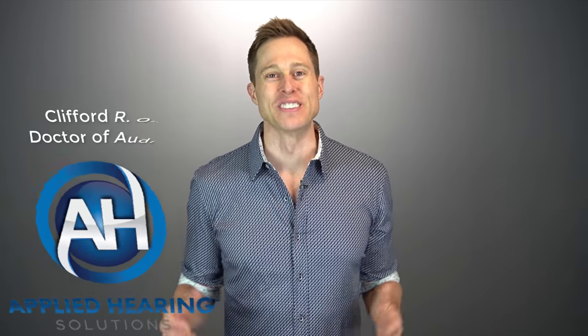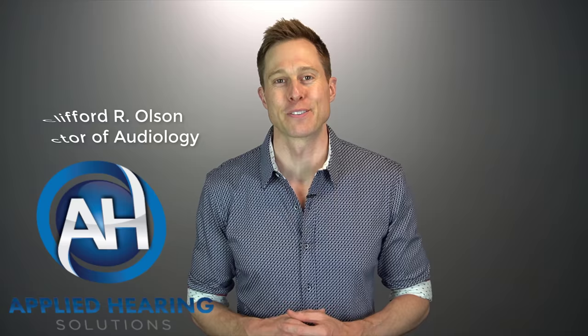Hi guys, Cliff Olson, doctor of audiology and founder of Applied Hearing Solutions in Phoenix, Arizona. And in this video, I'm gonna show you everything you need to know about cleaning your hearing aids so you can keep them in tip top shape for years to come.